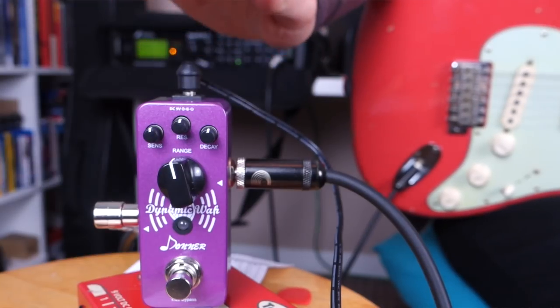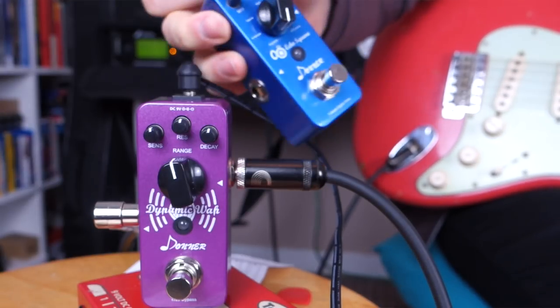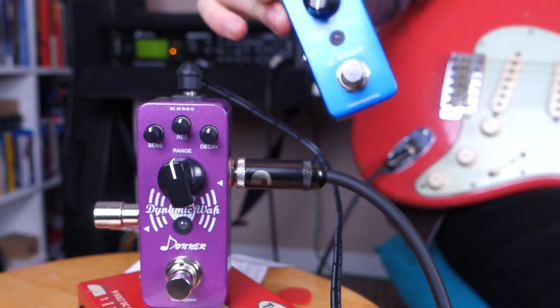So recently this company called Donner FX got in touch with me and very kindly offered to send me two pedals which I'm going to be reviewing on this channel. The first is the Donner Dynamic Watt, and they also sent me the Echo Square, which is a multi-function delay pedal.